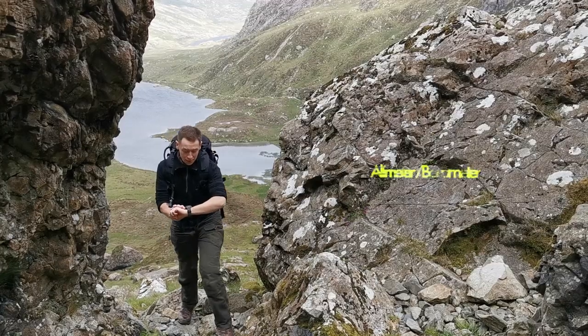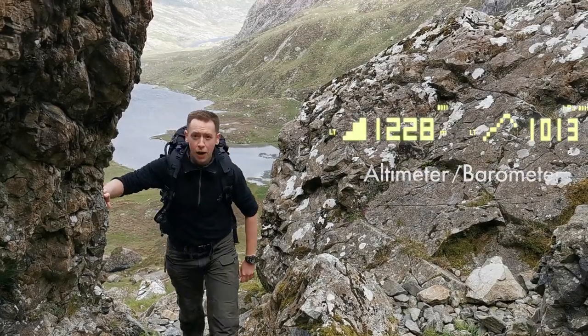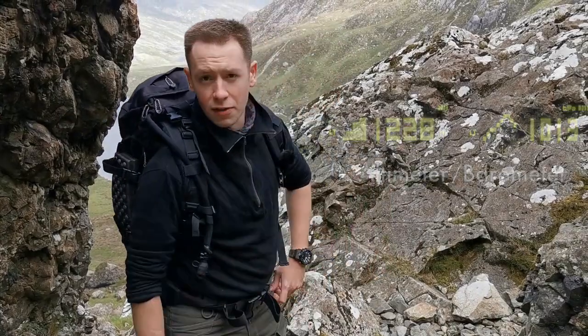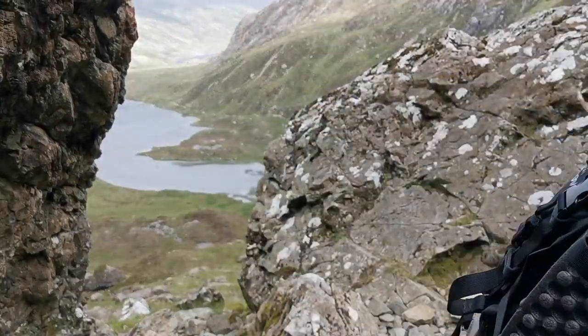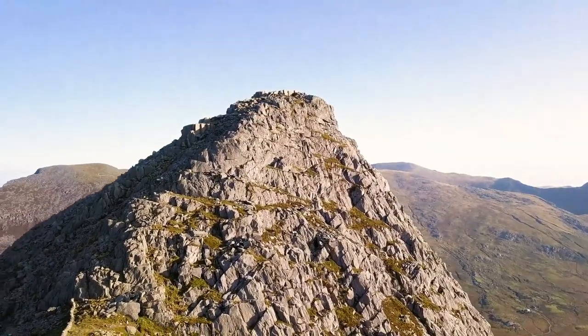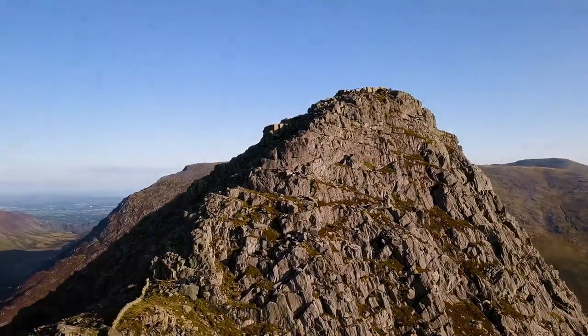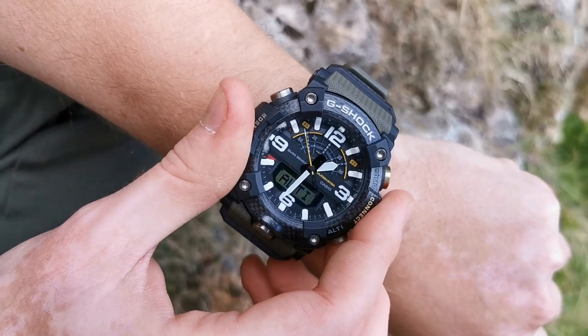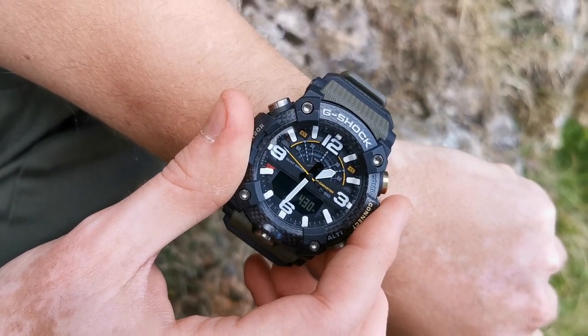The GGB100 has a built-in altimeter that measures your height above sea level using the pressure sensor found at the side of the watch. To activate the altimeter, simply press the lower right-hand button and your current height will be displayed.